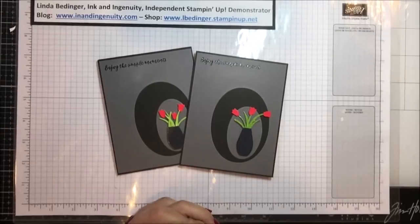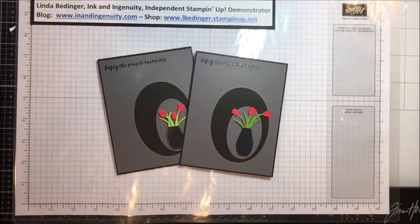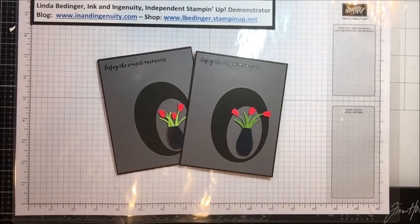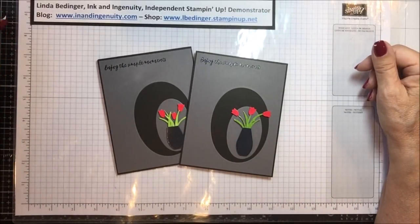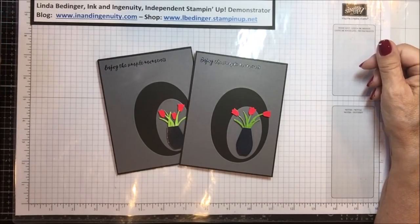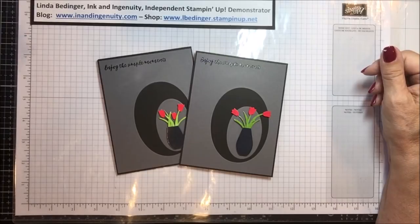Thank you so much for stopping by my YouTube channel today — I do so appreciate it. If you don't already have a Stampin' Up! demonstrator, I'd love to be yours, or you could join my team. There are a couple weeks left on the join offer: $175 worth of product for $99, and then every time you order you get a 20% discount. My number is always below the video. The prize draw for this month is the Wonderful Romance Bundle stamp set and die set — thanks again for stopping by and I'll be back soon with more cards and projects. Bye!